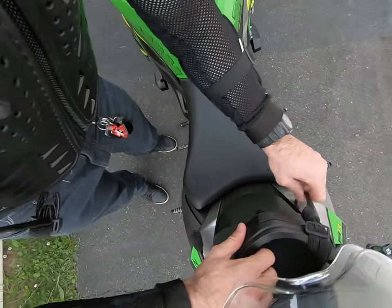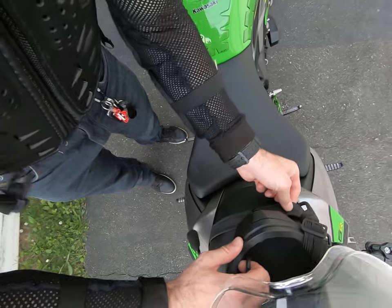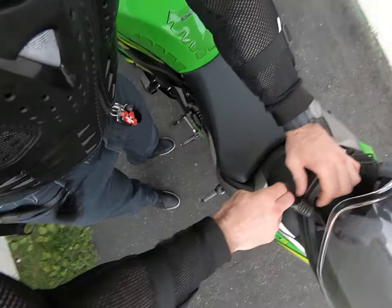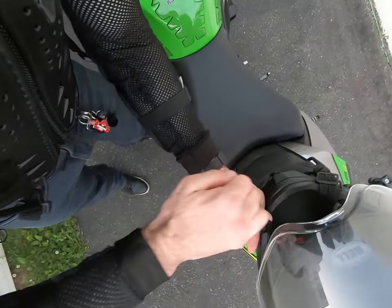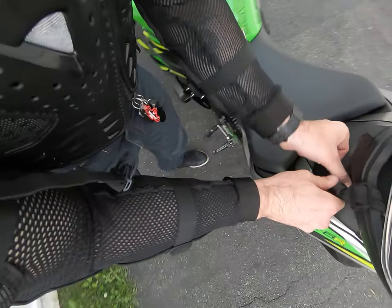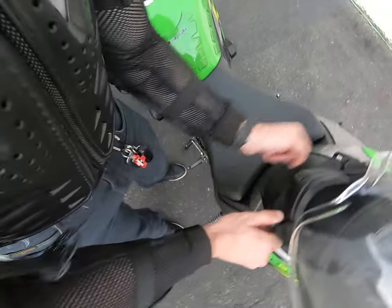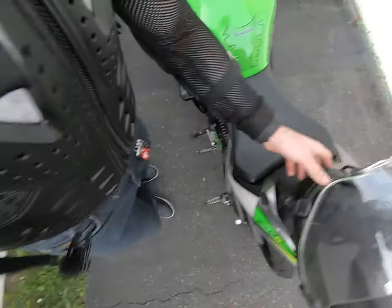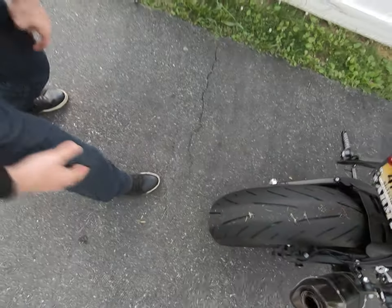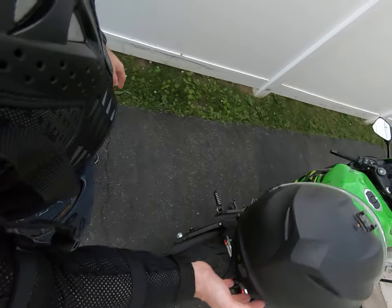Take one hook and put it on the little seat belt thingy, or whatever — hook it on that. Take the second one and put it through the helmet like that, and it's done. This is for the Bell MX Adventure helmet.